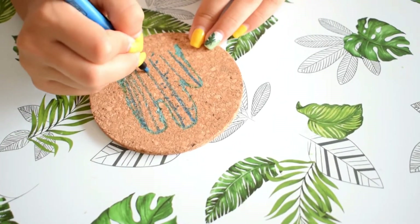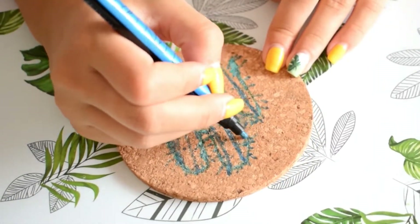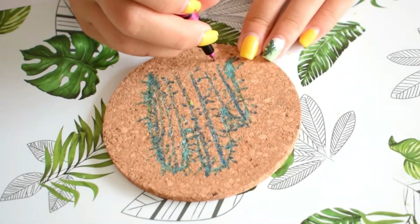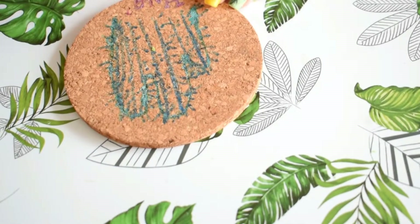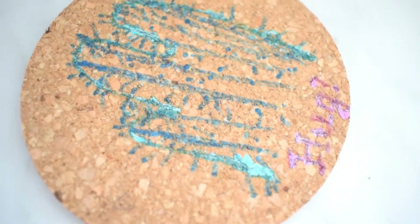Sometimes homemade can be cuter, let's be honest! This DIY is also so easy to make. As you can see I've used some permanent markers, but if you don't have permanent markers that's totally fine — you can use acrylics and it's going to be the same. And basically that's all I did to have this amazing DIY.